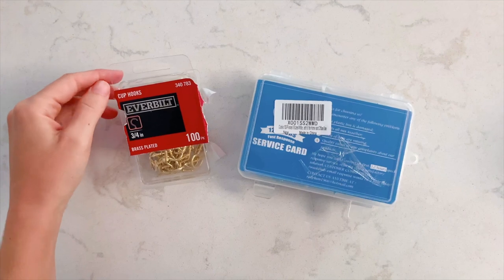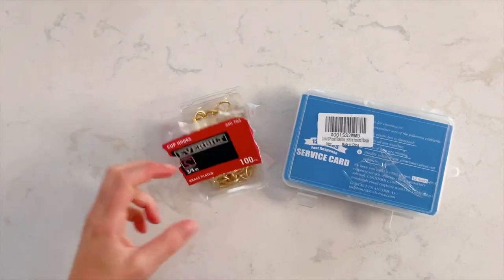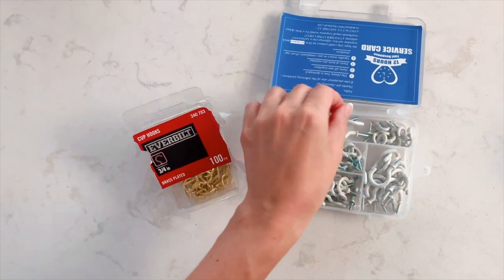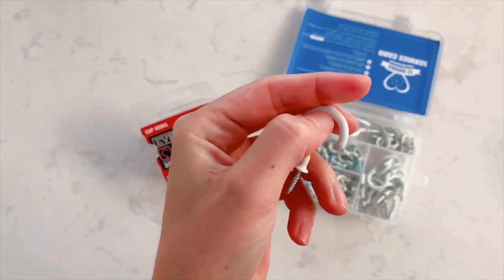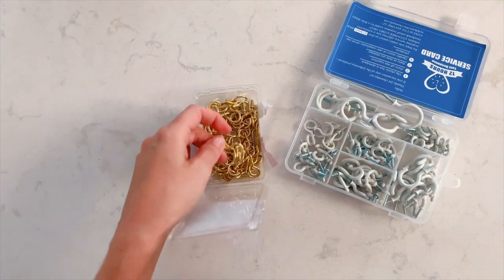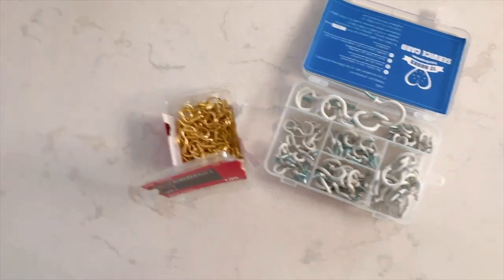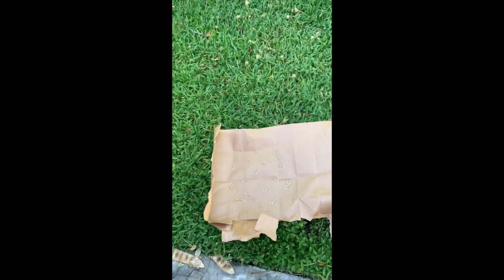For supplies you're going to want to grab some small cup hooks and a can of spray paint. I got these at the local hardware store but we'll link an option in the description box below. The key with the cup hooks is twofold: you want to make sure that they're metal — do not get the rubbery ones, as it'll make it really hard to slide the curtain over the hook. You'll also want to make sure they're pretty small but substantial enough to hold whatever you may want to hang, like winter greens come the holiday season.